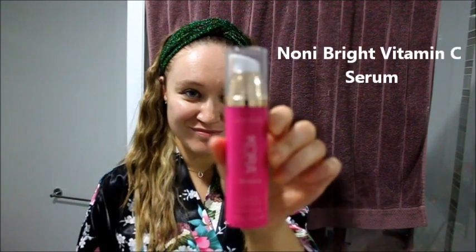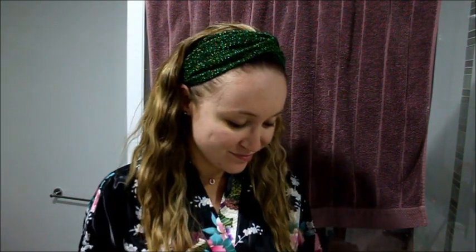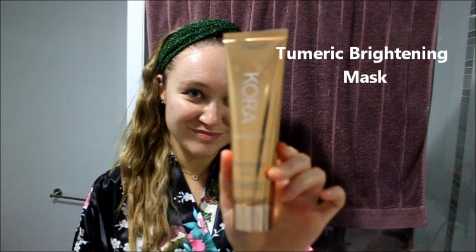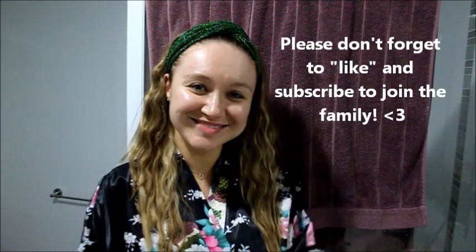So there you have it guys — that's my Cora Organics skin routine. I hope you really enjoyed this. If you did, give it a like. I also want to show two products I use during the day: this is the Brightening Serum, the newest product from Cora Organics, and this is the Brightening Mask — I use that in the morning because it brightens me up. Thanks so much for watching and I will see you in my next video.